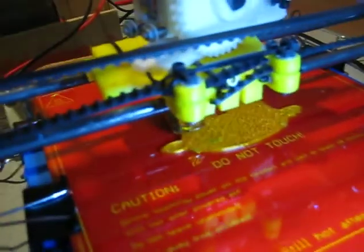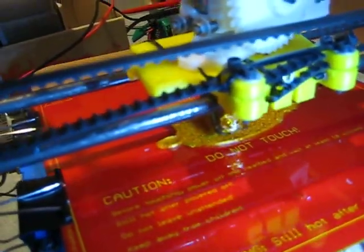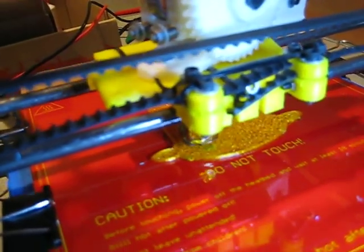Turn the light back on with the switch on the lamp body and you've got really good uniform lighting which helps you to see what's going on while it prints.